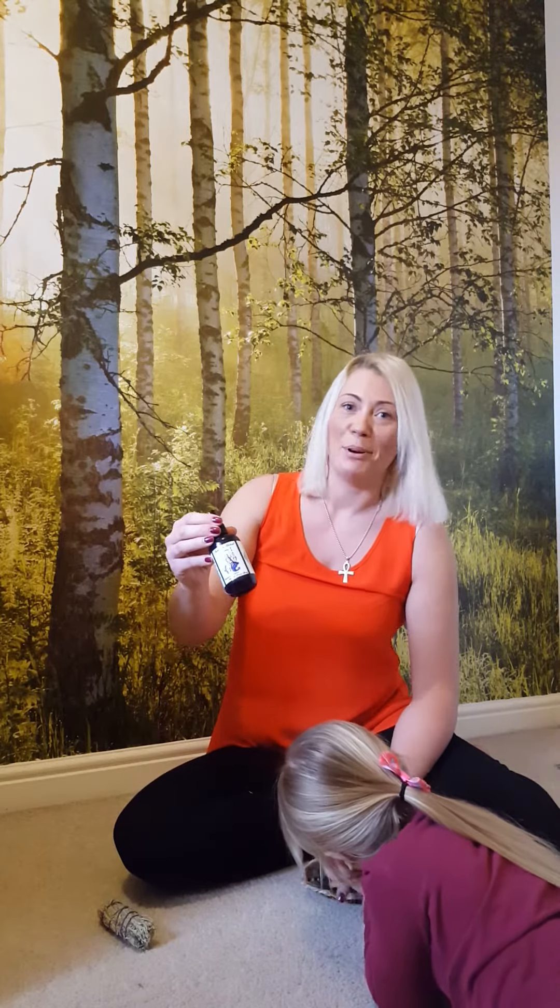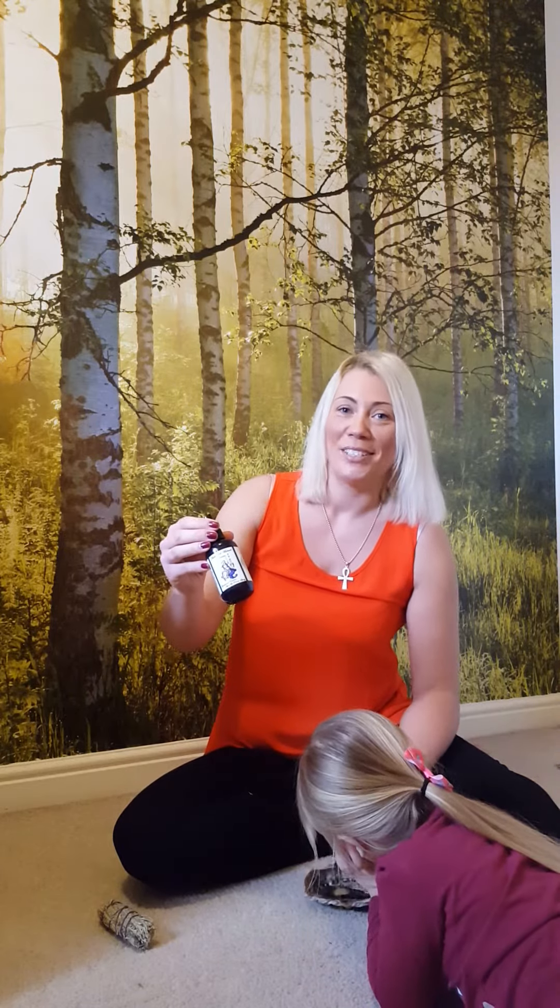If you want to have a look at any more vibrational essences, you can visit my website holisticheaven.org or my Facebook page Claire's Crystal Cavern. Thanks for listening! And Lexi, it looks like you need some Archangel Michael too!